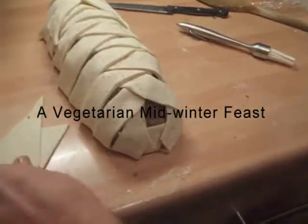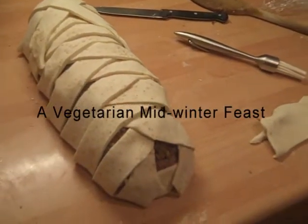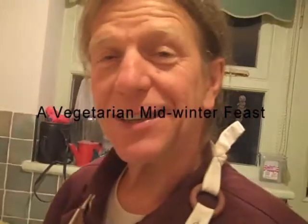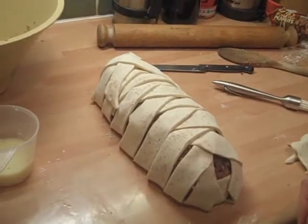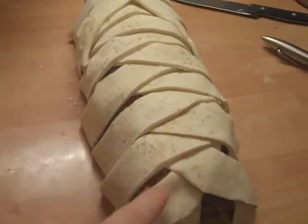Here we are preparing a nut meat en croûte. It's made with various sorts of nuts and onions, chestnuts, blended together with some salt and pepper and spices and herbs, and that's wrapped up in flaky pastry. We're going to bake this in the oven — that's a flaky pastry lattice here.